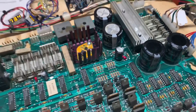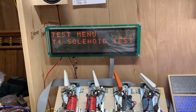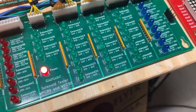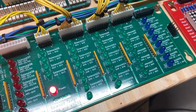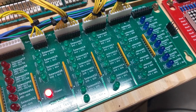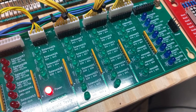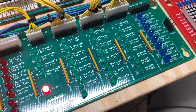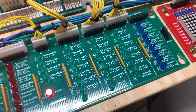This board is all good to go. Let's put it into test — we're going into solenoid running mode. I have the WPC DMD test ROM installed, so it's going to cycle through all 16 of the solenoid drives. Looking good.